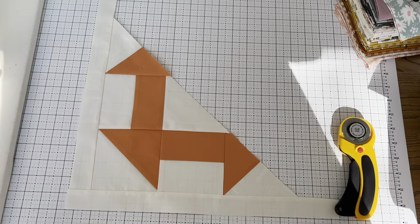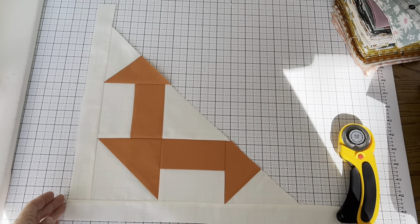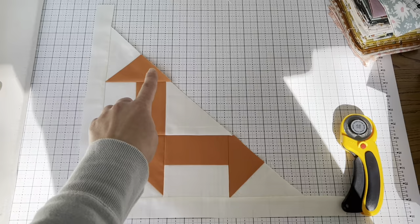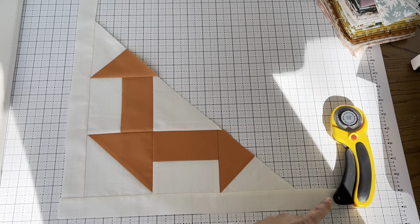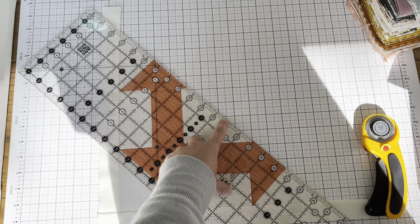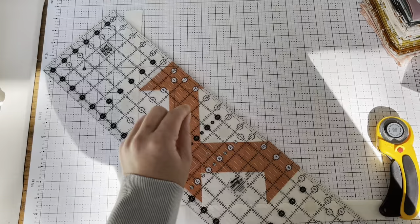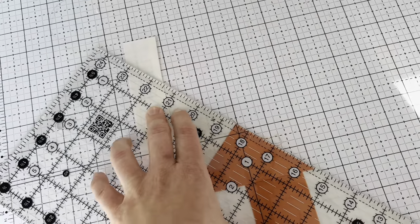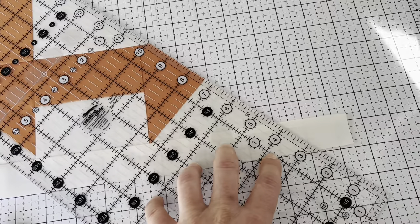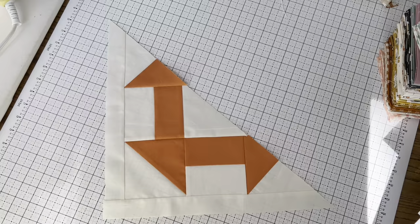The last step is to trim. I have the block laid out, making sure the bottom is in line with one of the marks on my ruler and so is the left side. I take a long ruler and lay it across so that it's in line with the block and the extra is hanging off at each edge, then use my rotary cutter to trim that excess away. I repeat at the bottom edge and now we're left with our perfect framed half churn dash block. These will be the blocks used to set the quilt.